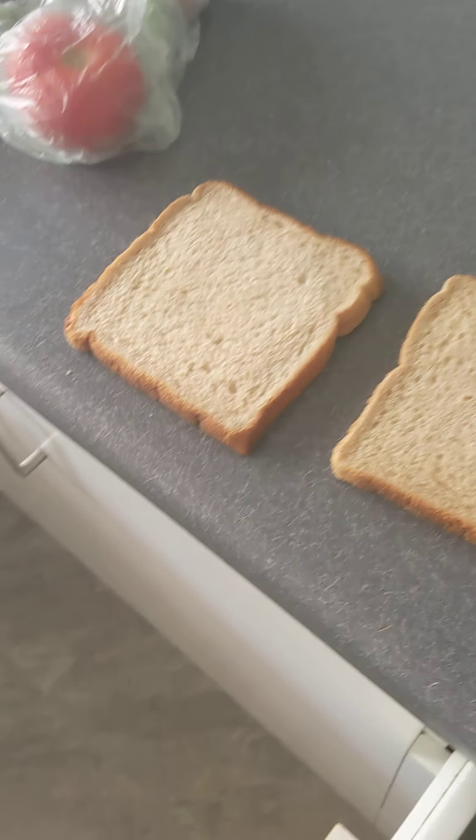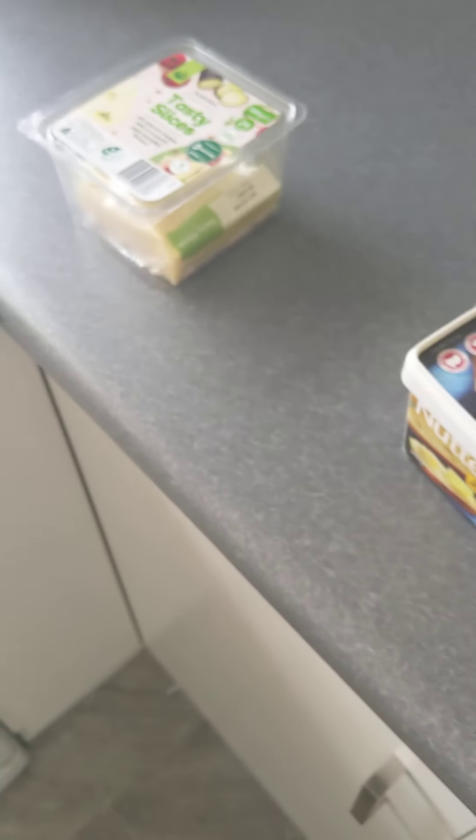Alright, here we go. I'm making my sofa — aioli, lettuce, tomato, cheese, and... egg sandwich.